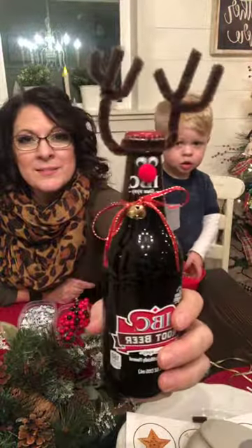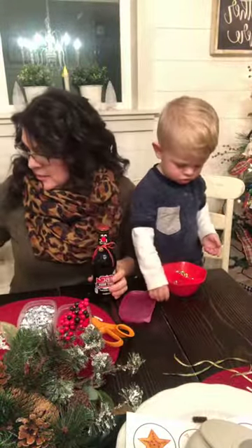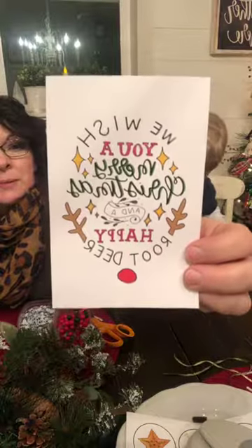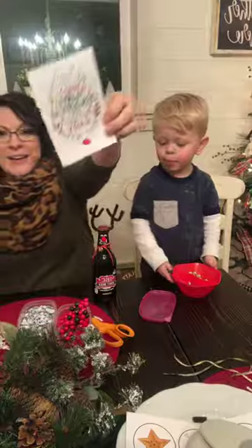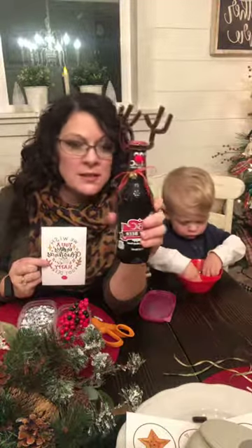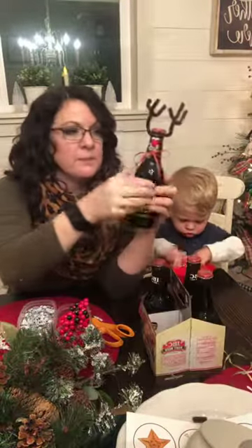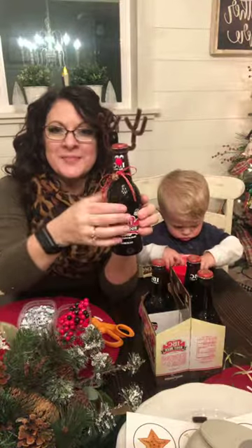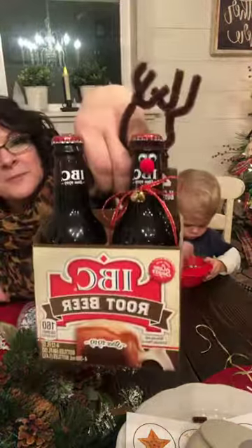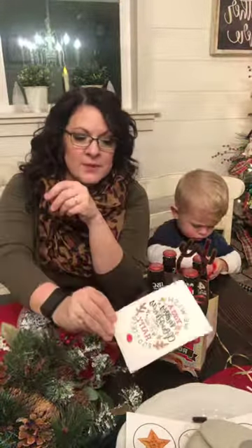This is what we're making right here - little reindeer IBC root beers. They go with a little tag that we're going to be selling tomorrow. Leanna created it and it says 'We wish you a Merry Christmas and a Happy Root Deer.' I wanted to show you how to make these cute little crafts. I put them back in the root beer container - it has a little bell - and you'll have four little root beer reindeer.